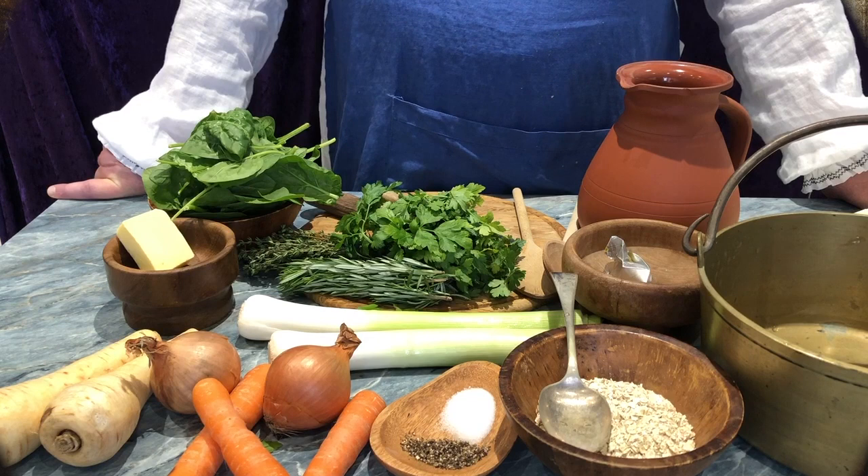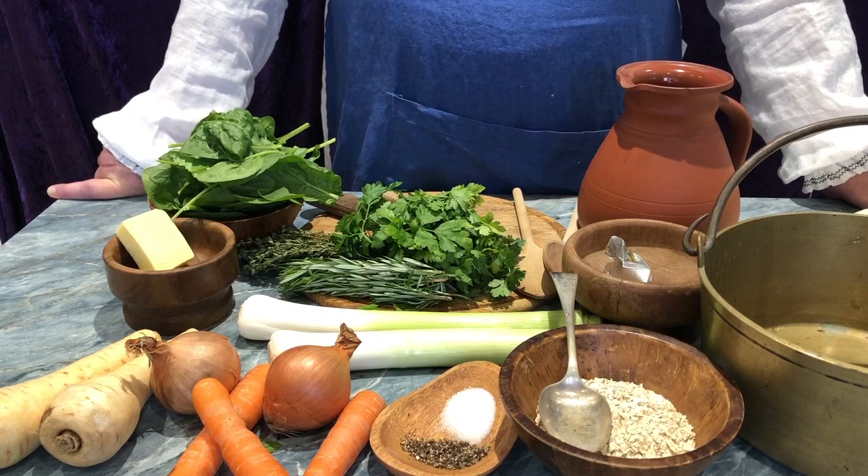That which does grow below the ground is indeed common food for common men. But these are most difficult times. We are in great straits. Armed with the receipt for a vegetable pottage, you see before you all the necessary ingredients. In truth, whatever the season of the year, you may use whatever vegetables you have to hand.